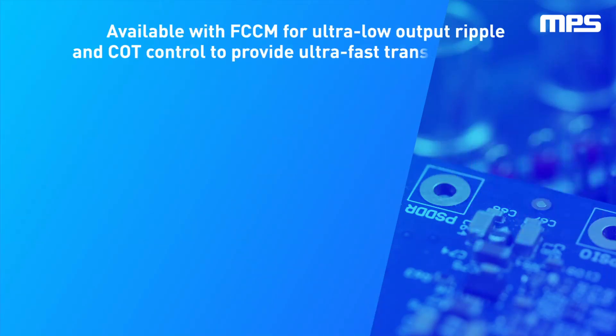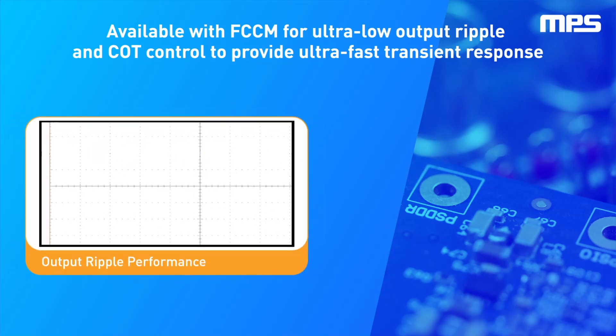In order to meet the strict voltage regulation requirements of these applications, the MPM 3695-20 allows the use of forced continuous conduction mode, or FCCM, which significantly reduces the output voltage ripple during light load operation, due to the abrupt changes in load current that frequently occur when powering loads such as FPGAs.